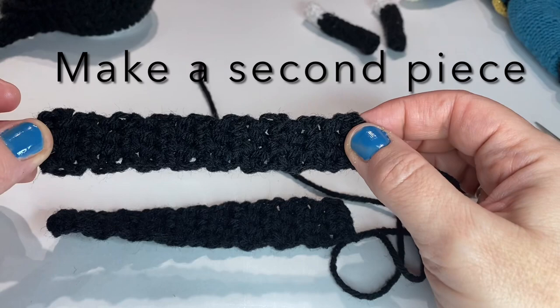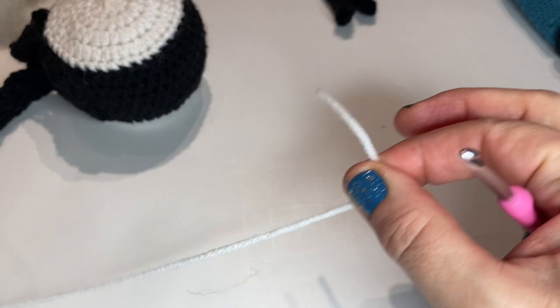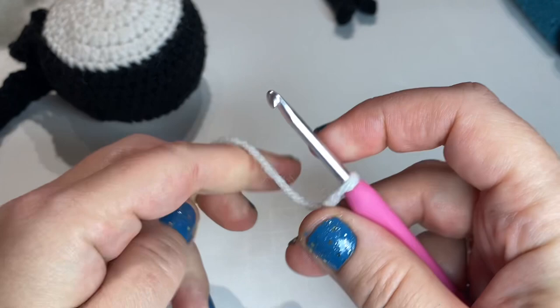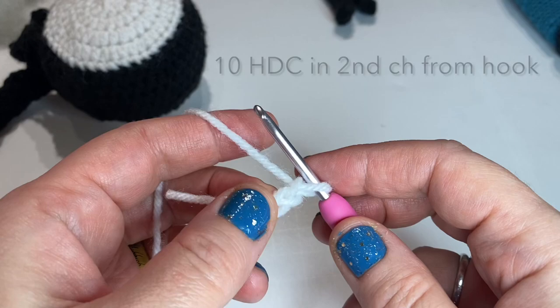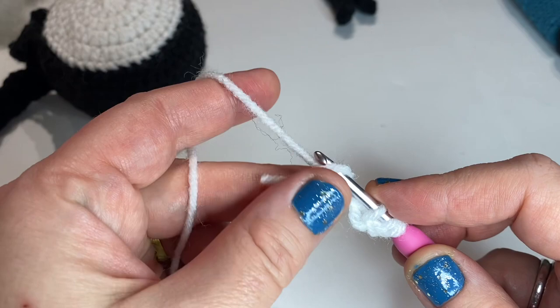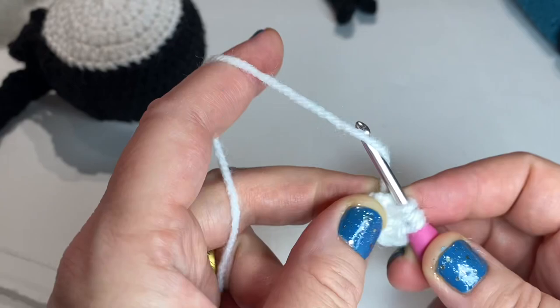The next part we're going to make is the actual drum head — the white part here. We're going to make two of this next section. Get your white yarn and start by chaining two — one, two. Next, you put 10 half double crochets in the second chain from the hook, which is the first chain you made. I'll do two of them here and then we can pause and finish putting all 10 in and come back.